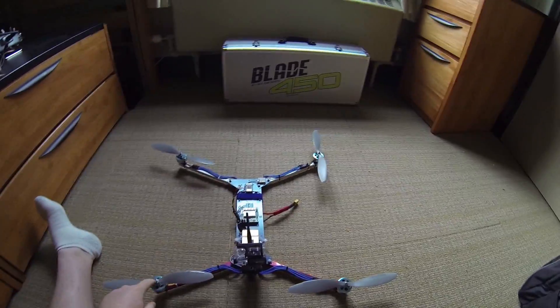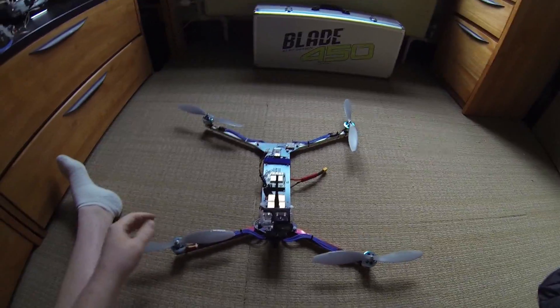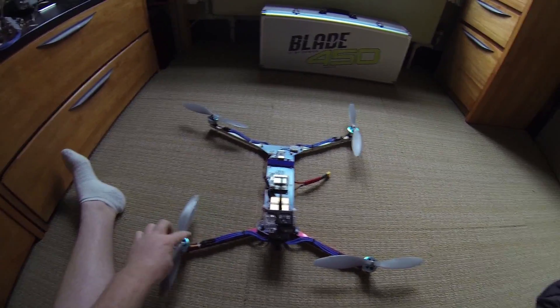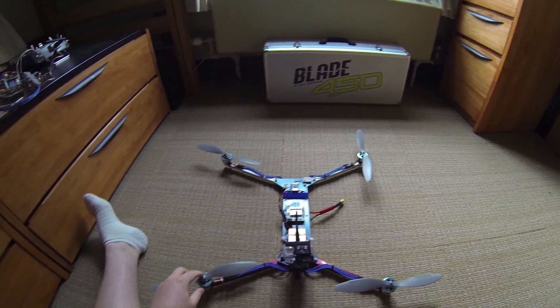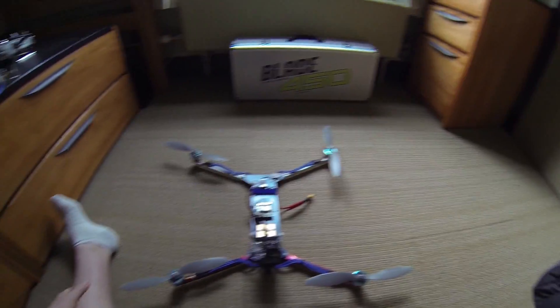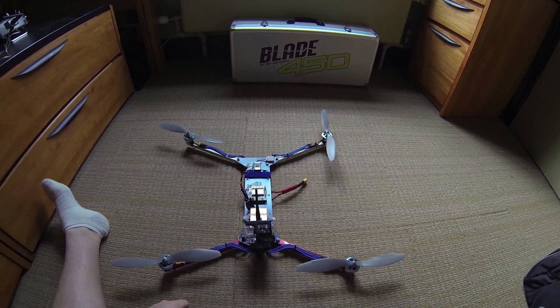If you measure from motor to motor, it's about 670 millimeters, so compared to like a 450-size quad, this would be a 670. So it's quite a bit bigger. I use 11-inch props on it, and just the DT750 motors — they have enough power to carry it just fine.